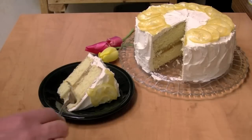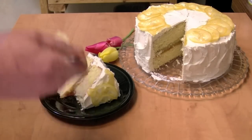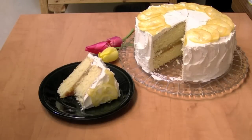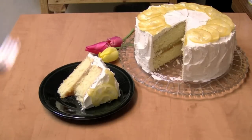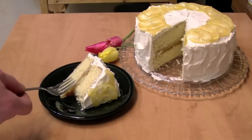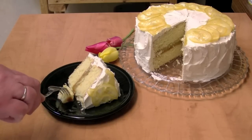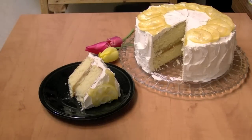Let's have a taste. Oh, that's really good. Nice and lemony — kind of tangy. Thanks so much for watching.